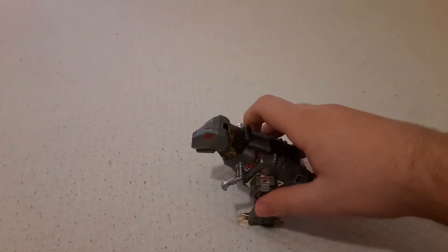Let's get into the last of these Transformer reviews I've got for now. This one's going to be my favorite, even though Blaster was probably going to be the best one. Why is this one going to be my favorite? Because it's my favorite Autobot — Grimlock.